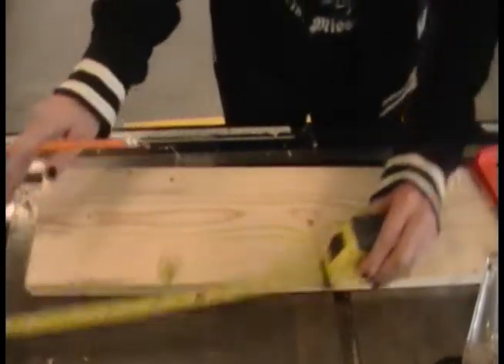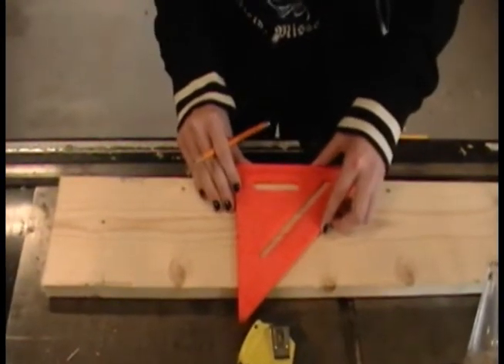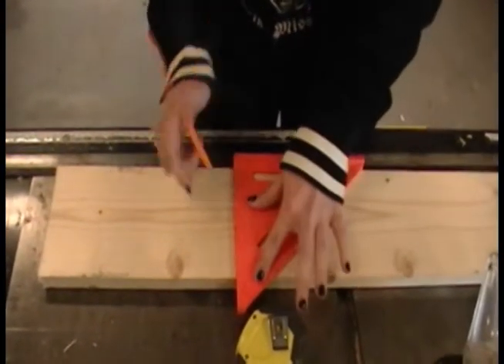Using the blueprints, take measurements for the length and width of the back of your birdhouse. Measurements also need to be taken for the front, two sides, and top and bottom.